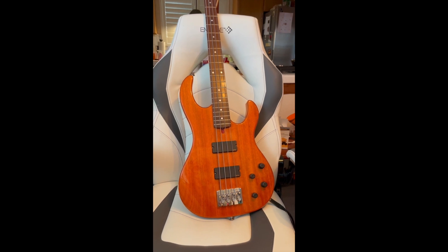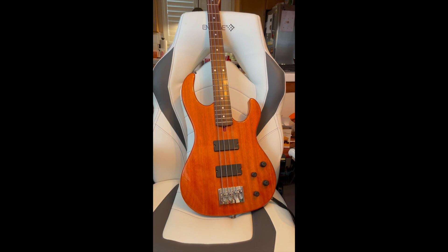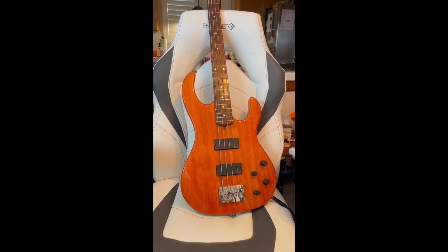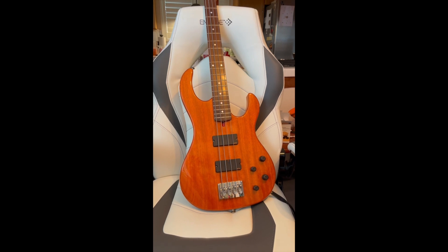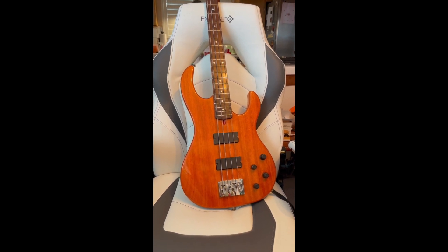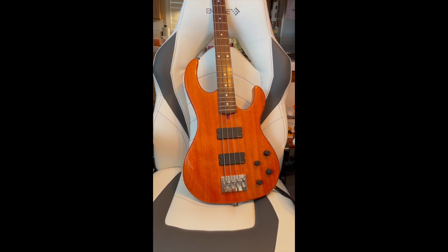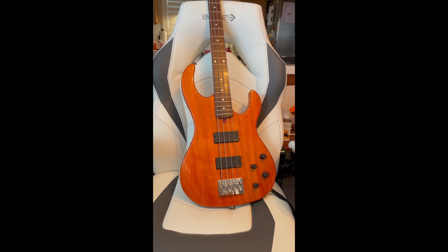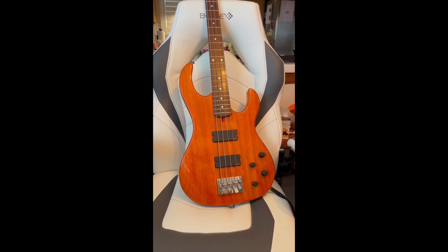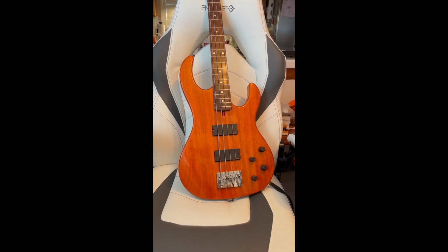It's got a three-band EQ — basically bass, treble, and then a mid with a sweep. And it's all EMG. He's using a Hipshot bridge on this and the ultralight Hipshot tuners. But this bass weighs less than eight pounds, I think.